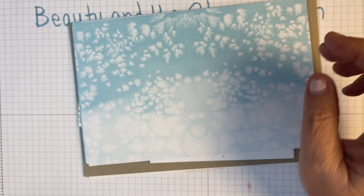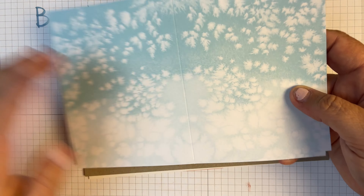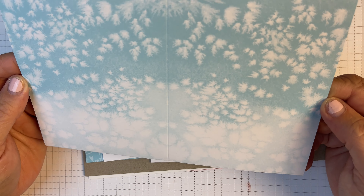We've got some envelopes. It looks like they are all the same envelopes with that beautiful dandelion on there, and then the backs are just white.